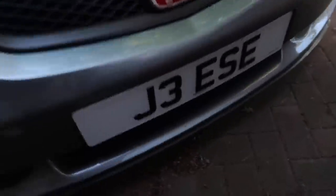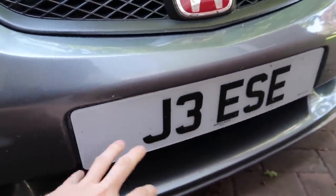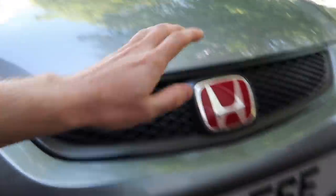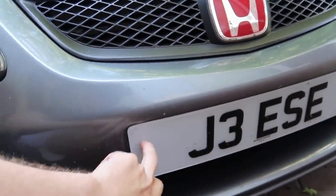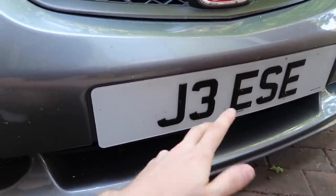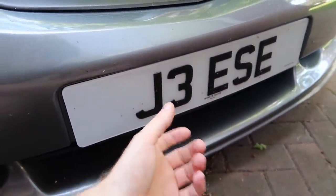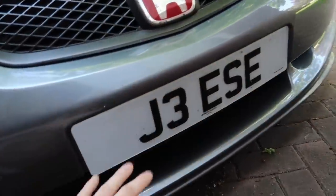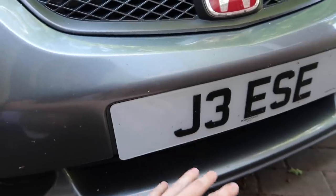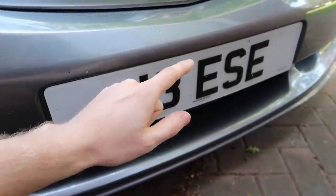The plan: head to Screwfix, get all the bits, take this plate off, and hopefully there's not horrible residue underneath — but if there is I've got a heat gun. The best bit about this is that even if you don't like the holes, you can just put the number plate back on and the holes are completely covered up. So it's another look you can go for without actually ruining the car.